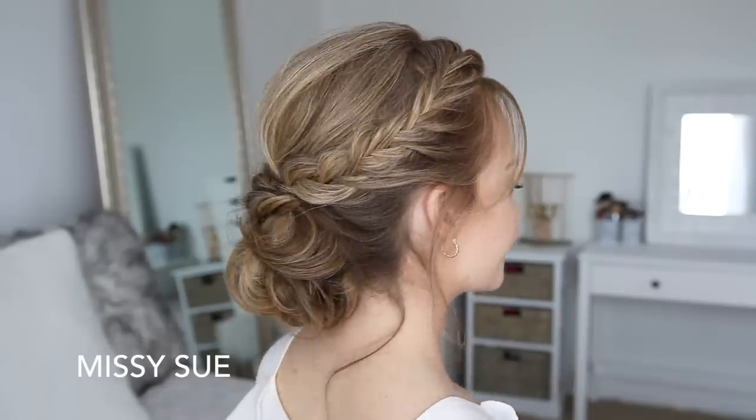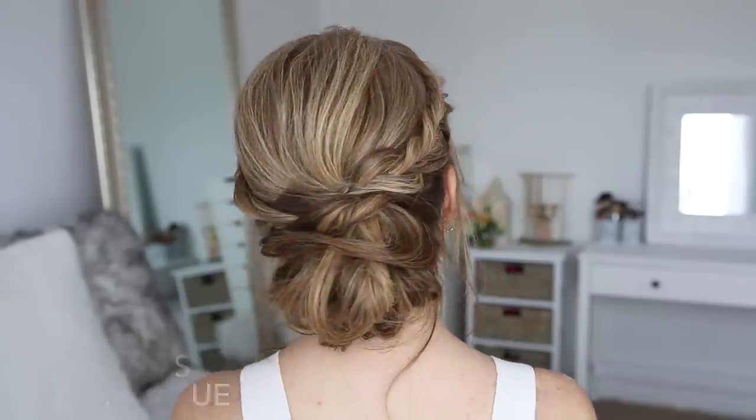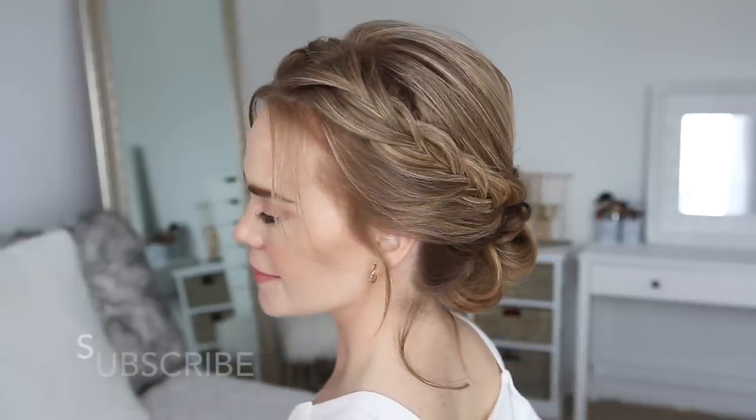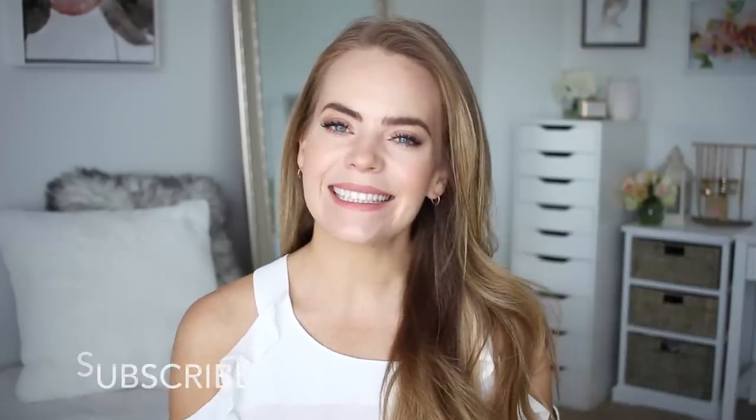Hey guys, it's Missy. Thank you for watching. Today's tutorial is this fishtail braided updo. This is a spin on an old popular tutorial, but with fishtail braids instead. So I really hope you enjoy today's video. Make sure to subscribe to my channel if you're new or if you haven't yet, and let's get started.